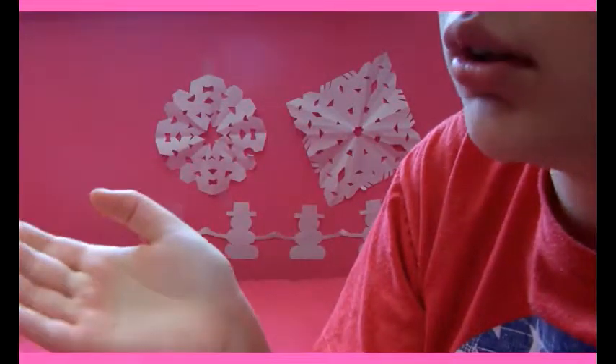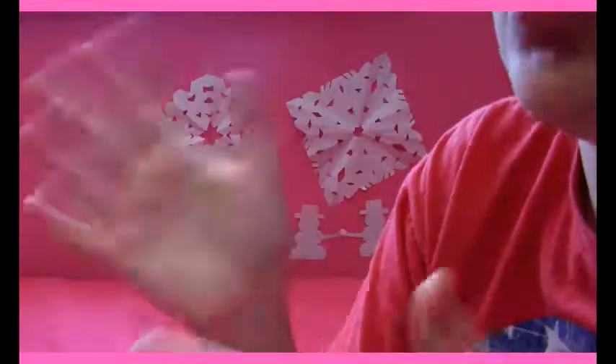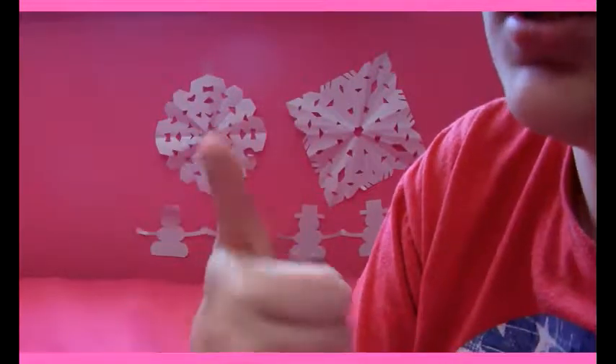So that was five ways to store C-Clips or S-Clips. You could also use these to store just like ten beads if you want to take some somewhere — that would work too. Comment down below if you like these 'five ways to do something' videos, give us a thumbs up, and subscribe. Bye!